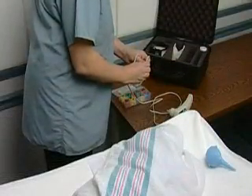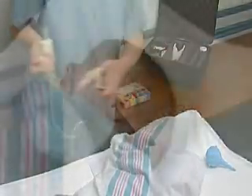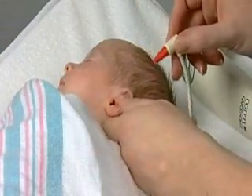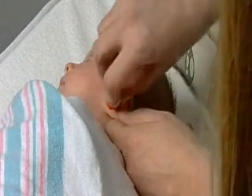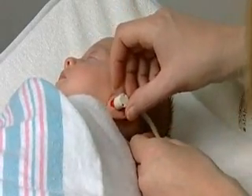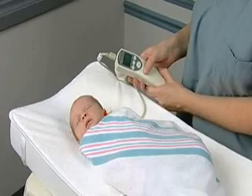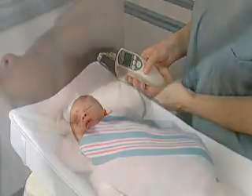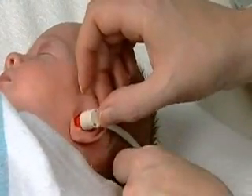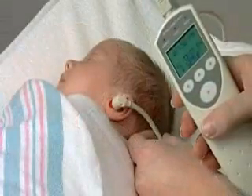To properly place the ear tip in the newborn's ear, first pull down and back on the pinna. This will straighten the ear canal and make probe placement more effective. Now gently place the probe in the newborn's ear, making sure the probe is at the proper angle. As a general rule, the probe should be angled toward the infant's nose. The infant may startle and move while putting the probe in the ear — this is normal behavior. After waiting a few seconds for the infant to calm down, run the test.